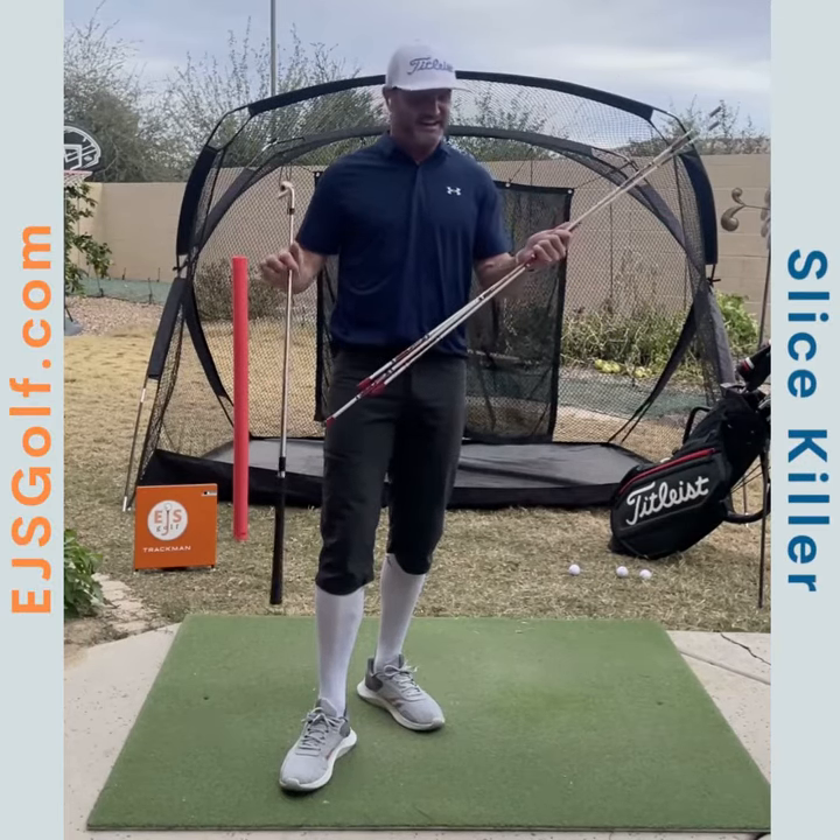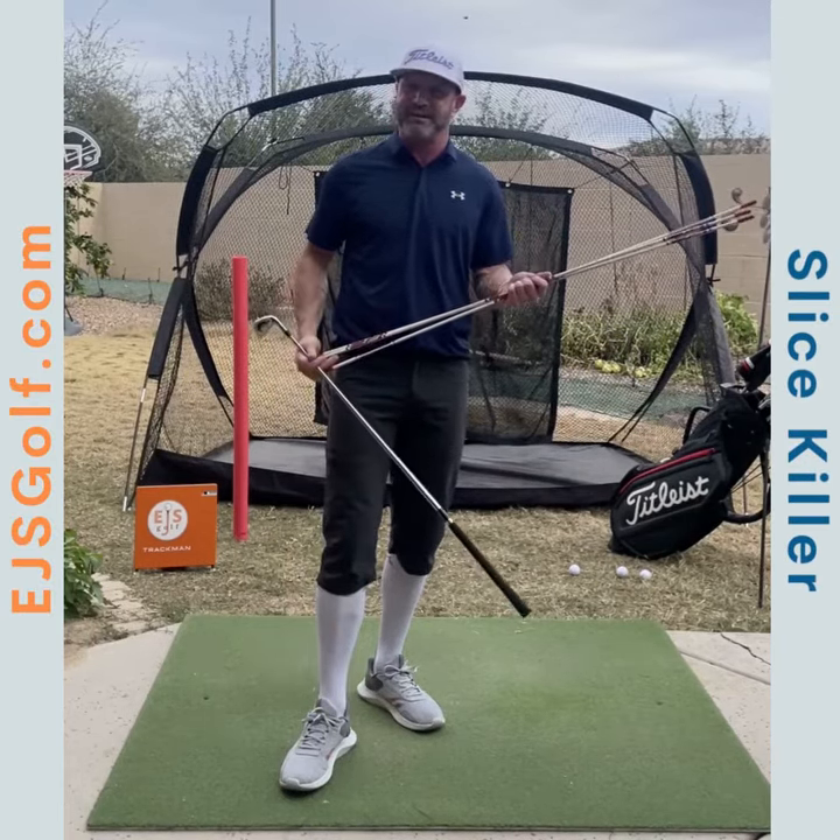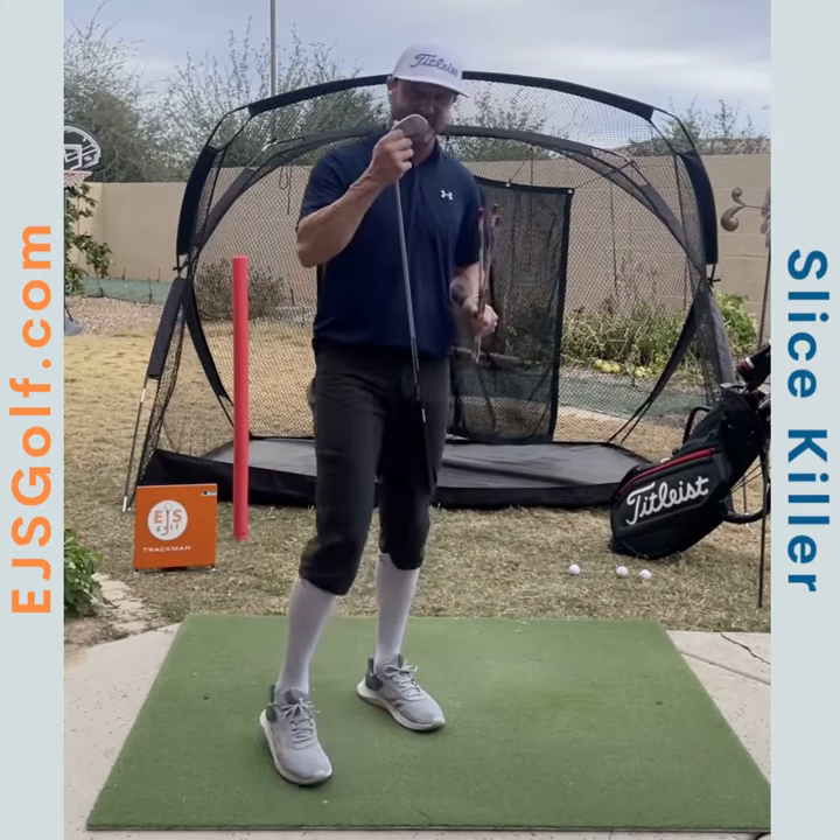Hi friends and golfers. Today I'm going to help you with your slice and explain a lot of the reasons this is happening, using these alignment sticks and my club.